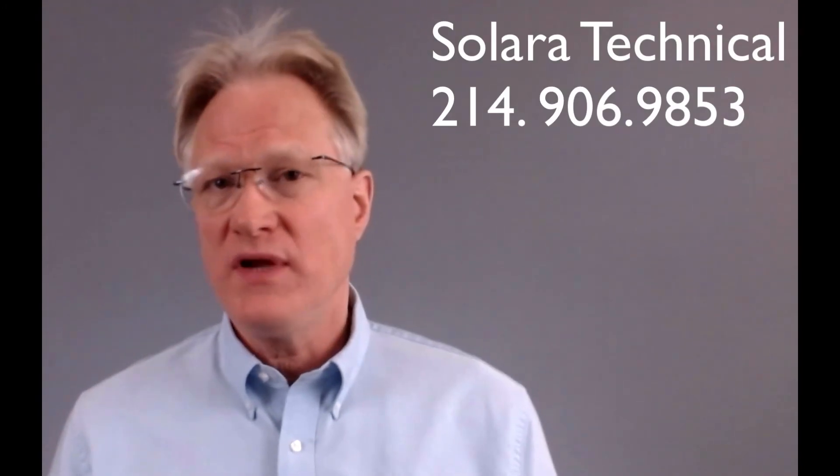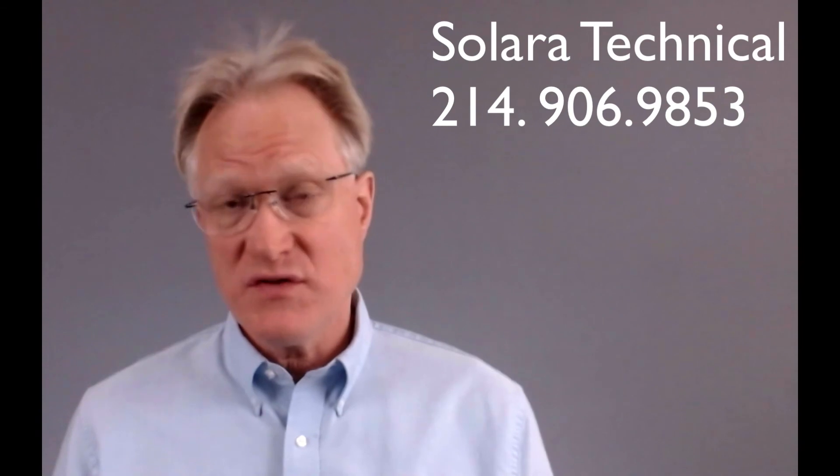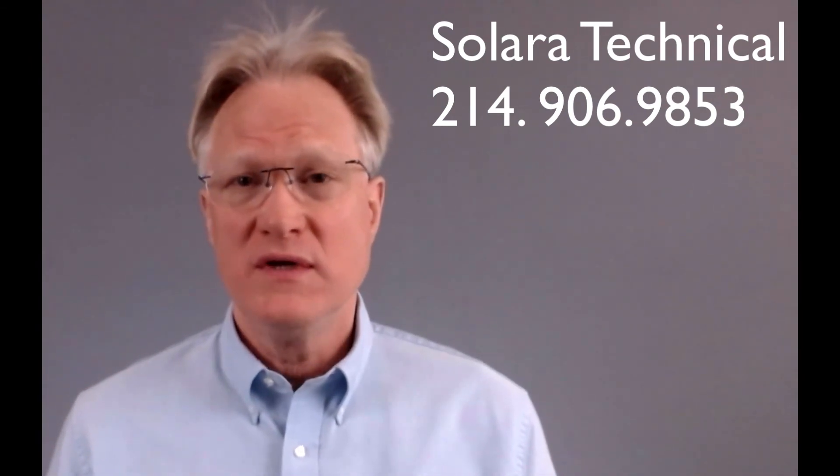Please remember, if you need help with this product line or anything related to power, give us a call. We're here to help. Thanks for watching.